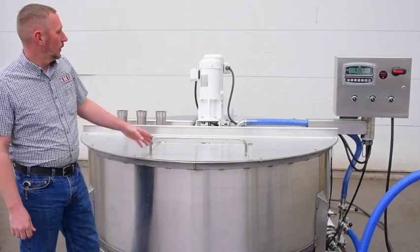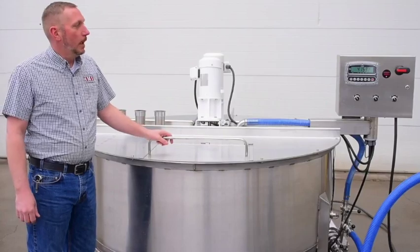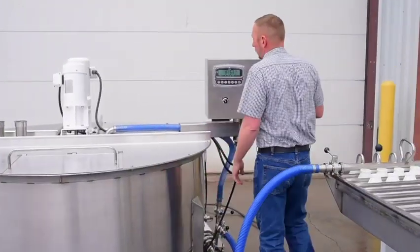This is an all stainless steel vat. As you can see, it runs twin agitators with a scale system and a digital temperature display. On this side, on the controls here,